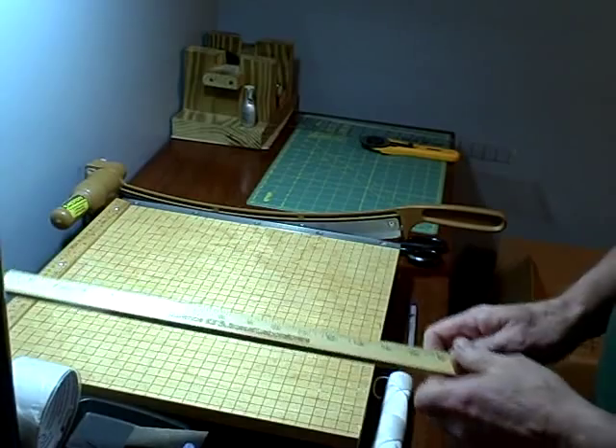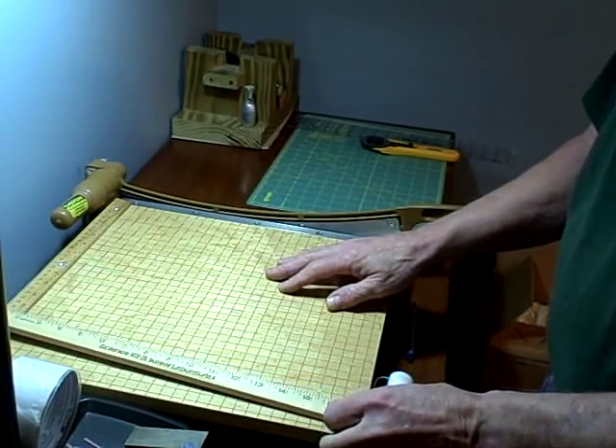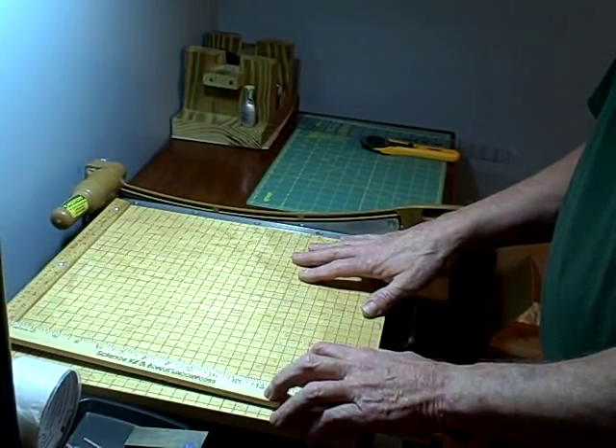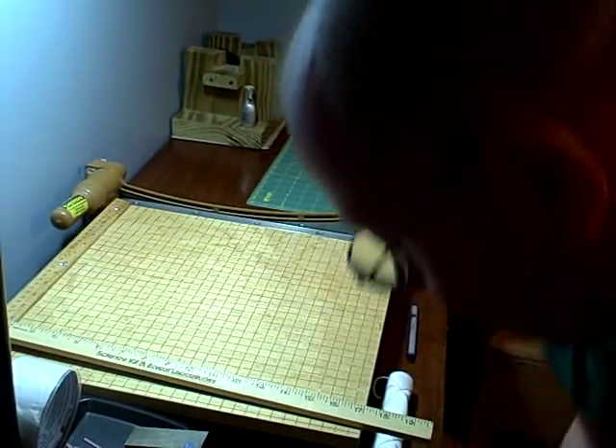This is an Ingento 15-inch guillotine type cutter. And when you want to cut your rubber, if you're going to do a lot of bands and stuff, this is the baby right here. This is your thing. Let's cut a piece of rubber. I'll show you what I mean.